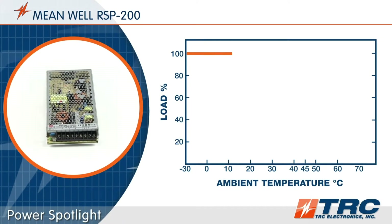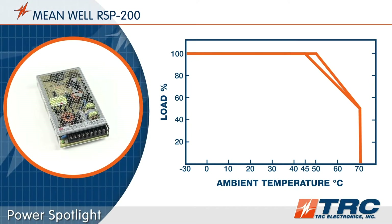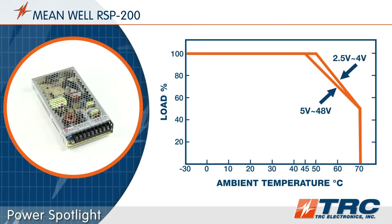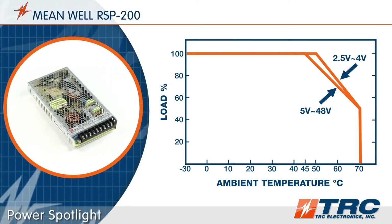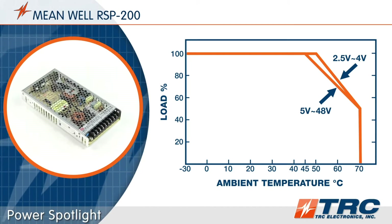The RSP200 series is rated to operate in ambient temperatures as low as minus 30 degrees Celsius and as high as plus 70 degrees Celsius. This wide temperature range is ideal to accommodate many industrial environments.